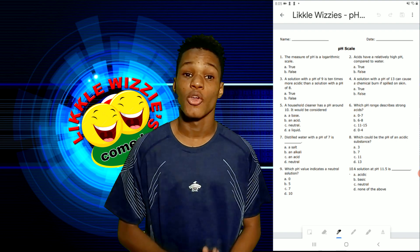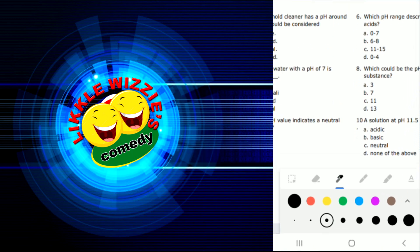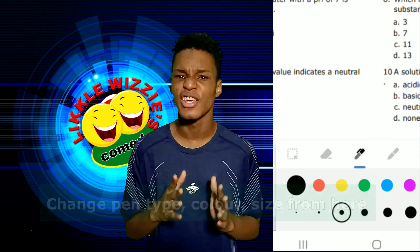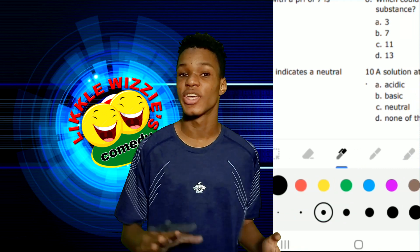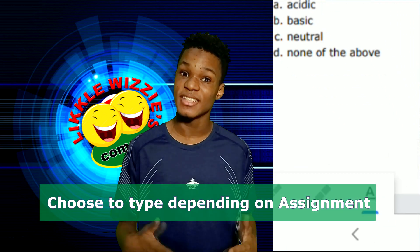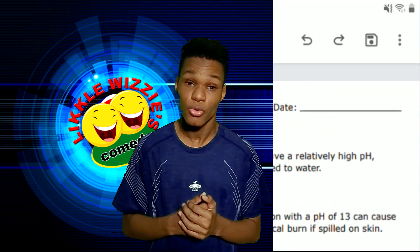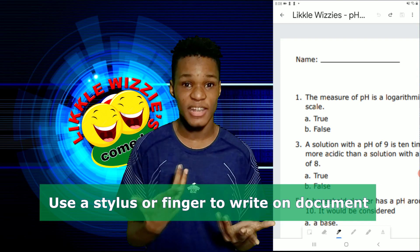Now at the bottom, select a color. Remember, do not select red, because chances are your teacher is going to be marking with that color. You can change the pen, you can change the color, and you can change the size of the pen. You can even write text. If it is not correct, you can always undo. In this case, I'm just going to use my hand to write.